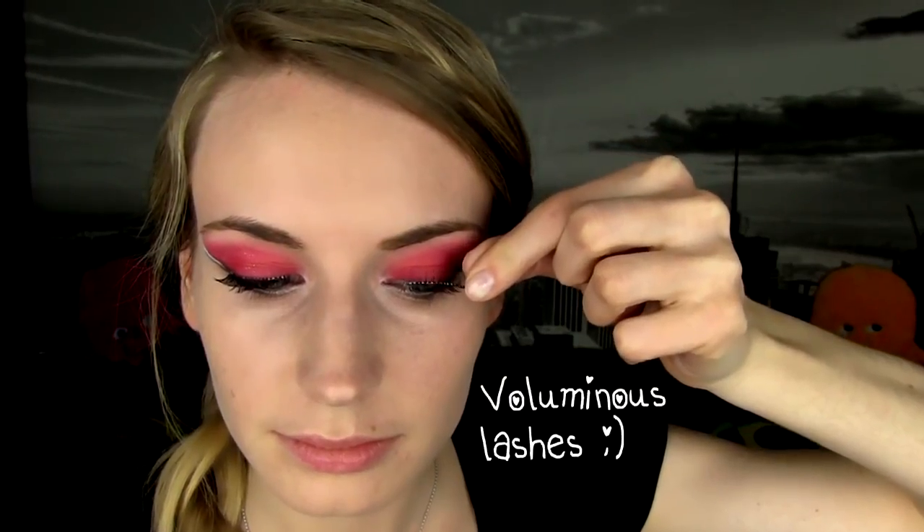First apply mascara, and since Jennifer Lawrence is certainly wearing some fake lashes in the movie, I'm applying mine as well. For me the easiest way is to apply them just using my hands, as I feel I have more control than using tweezers.